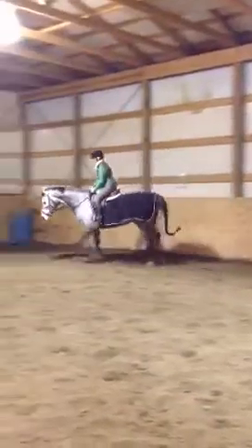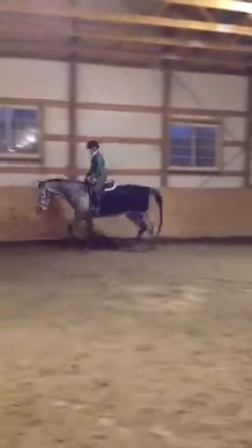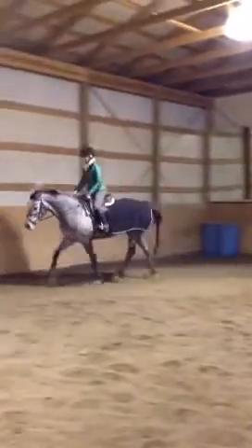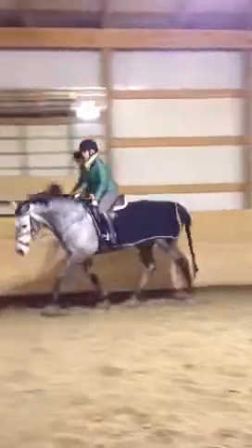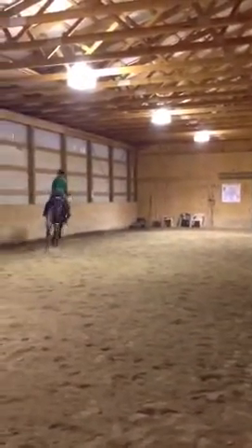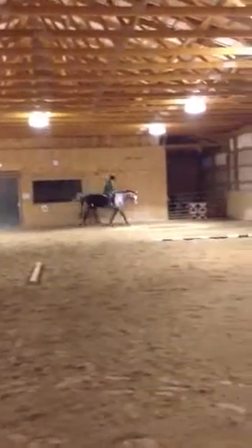Stretch up tall, feel it through your back. Just slow your posting down just a hair. Feel the contact — consistent — then smooth change, slow it down. Good. Feel that inside rein being consistent. Just move her over through your inside leg.